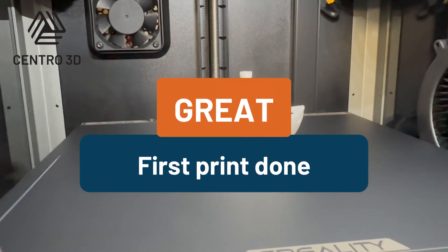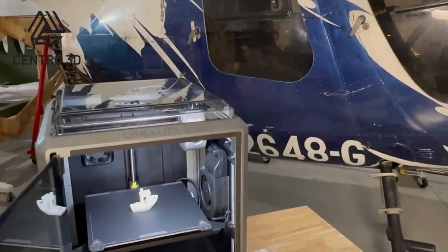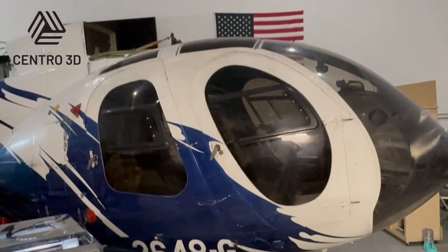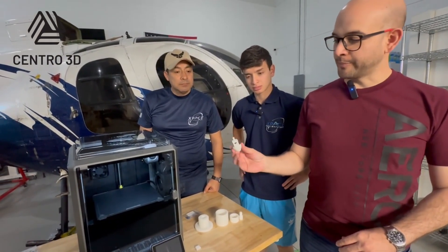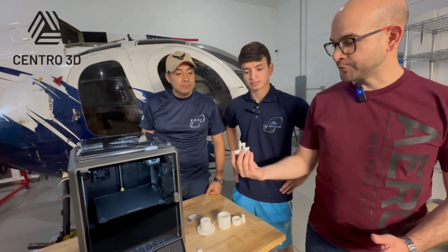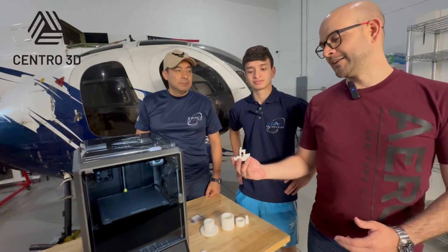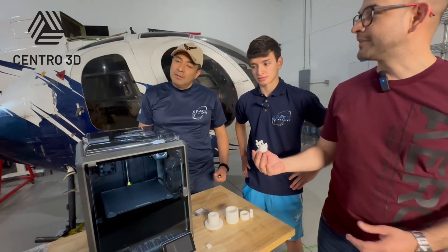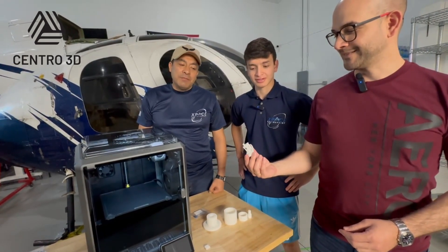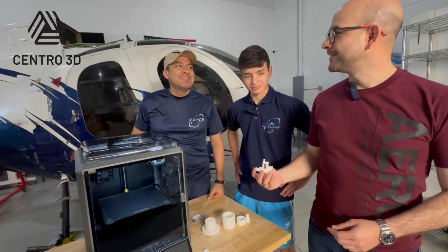Thanks for watching this video. Make sure you subscribe to our channel to stay tuned to the latest news in the additive manufacturing industry. We completed our first filament print — we printed the Benchy model, which is the most famous one. We are looking forward to new challenges in the company, and we are going to continue printing components. Miguel's next step is metal 3D printing. Thank you Daniel for your help — great, it's my pleasure, see you soon!